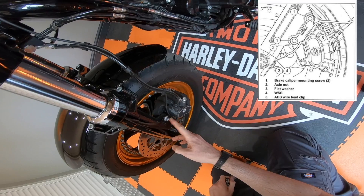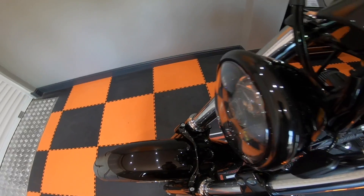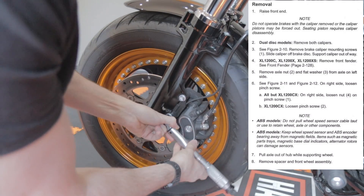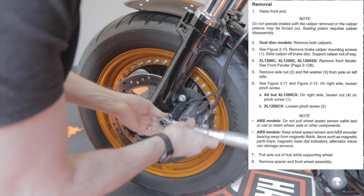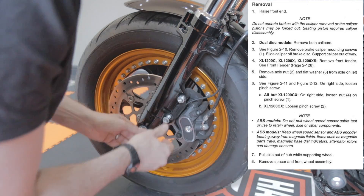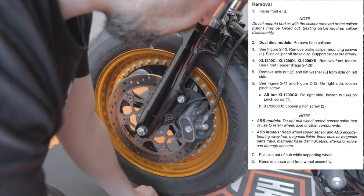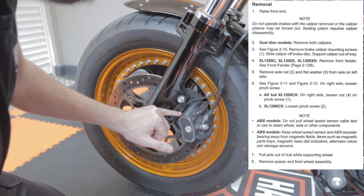First thing we want to do is take off these two mounting bolts. Just wait for it — hear the click. There we go, that's nice and loose. Let's get that off. I want to keep these bolts nice and safe.